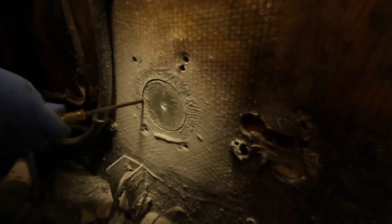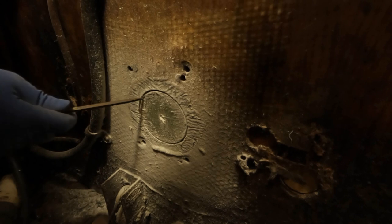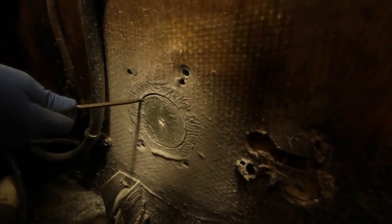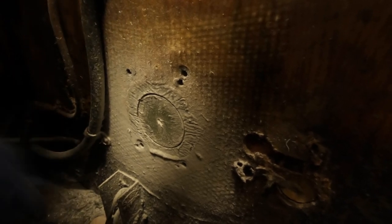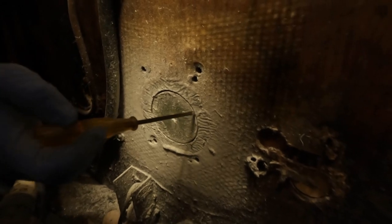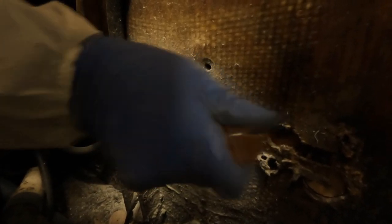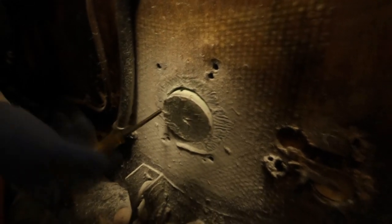All right, we'll bust out that first chunk. I might just have to come in from another side - yeah, maybe. There we go, there we go!